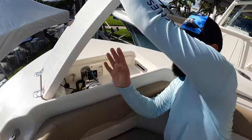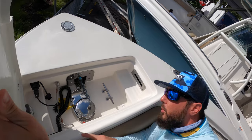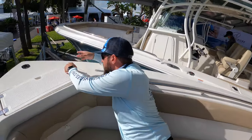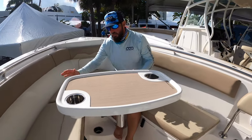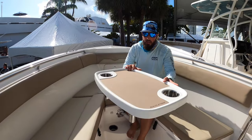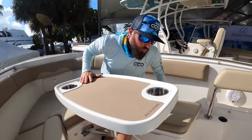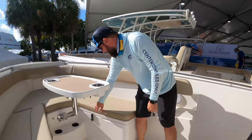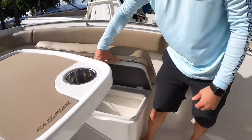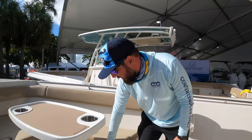We start at the bow. We notice this one has a windlass and it has the Lumar control right there as well. Up here you'll notice this not only has the U-shaped seating but it also has a removable table with integrated cup holders, so that's a really nice feature. You can never have too many cup holders or storage on the boat. Under the starboard side, just like the port side, there is a ton of storage that goes all the way up to the bow.